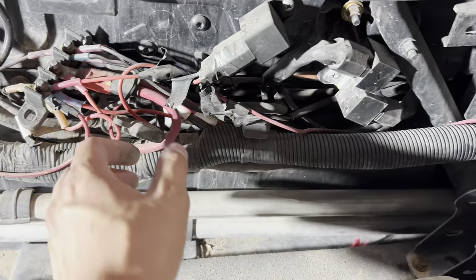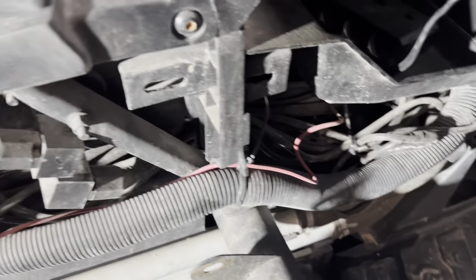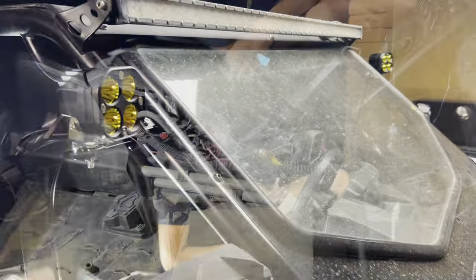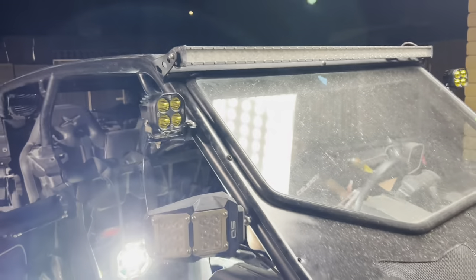So instead of all these wires, we're going to have just one straight panel — a little more of a cleaner look. All right guys, so I got this other side mounted up already, put the brackets in.